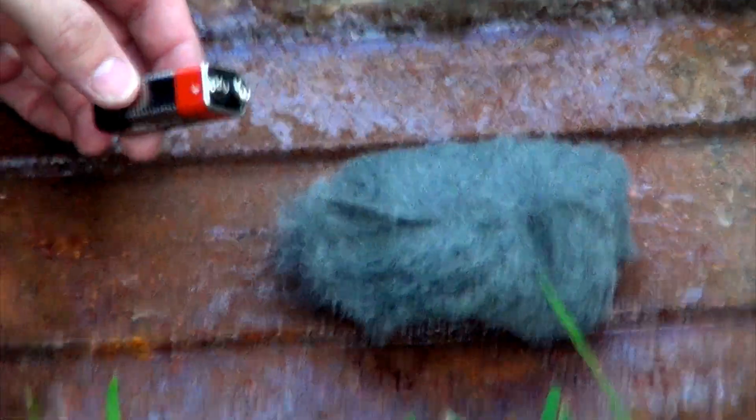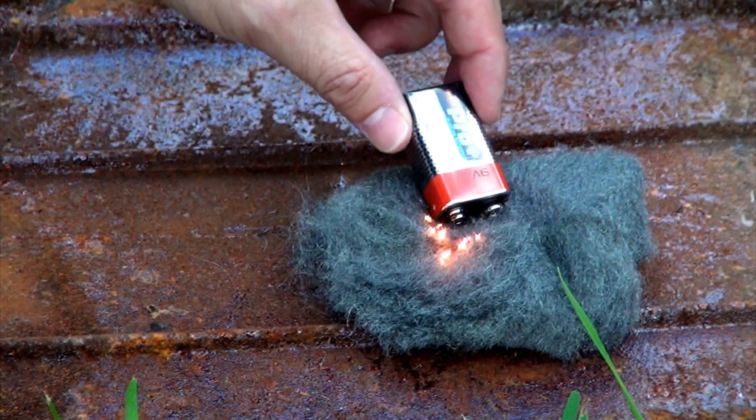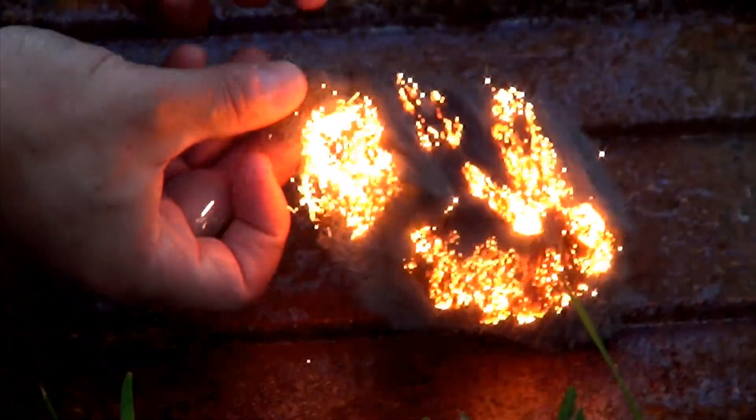To ignite the whole pad, simply touch the battery to the wool. Be sure to have plenty of tinder and kindling ready to get your fire going.